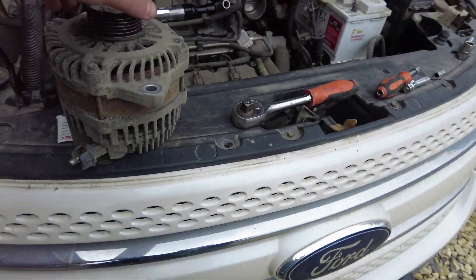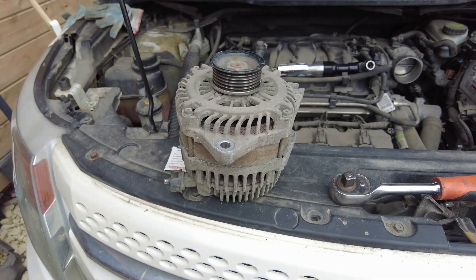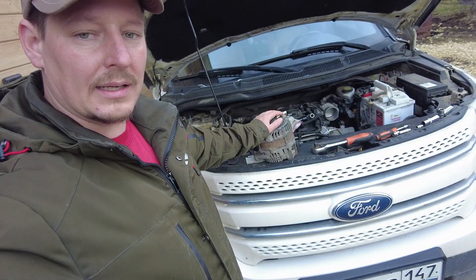Now I gotta take it to the auto parts store and match it up to the new one. A used one was about $180, a new one is about $450 — thank you for sanctions. I got it fixed for $60 with a one-year warranty. The guy told me one of the brushes was worn out and not touching properly. He also replaced two wheel bearings because they were already in bad shape.